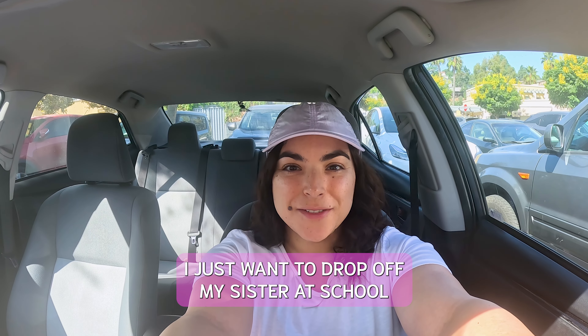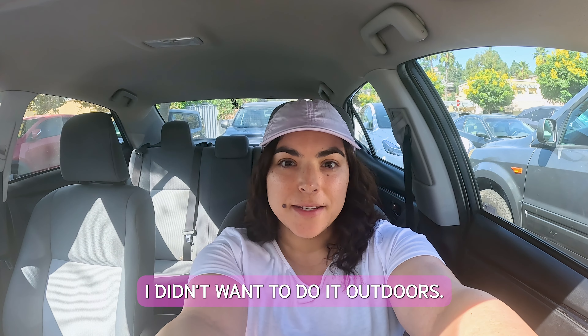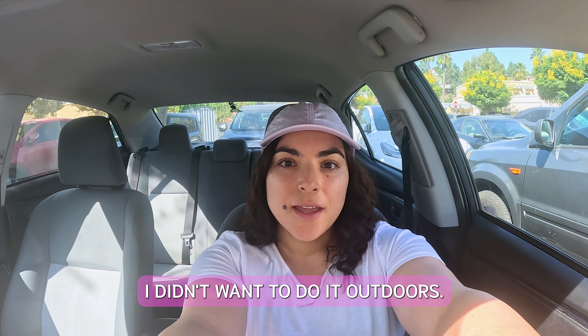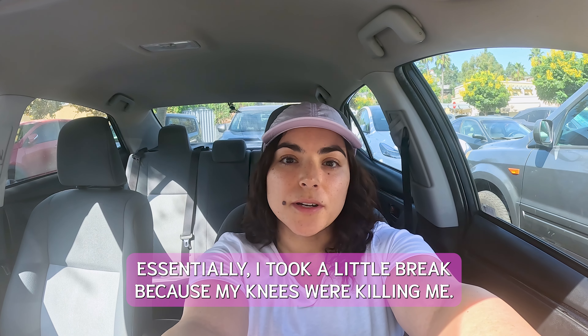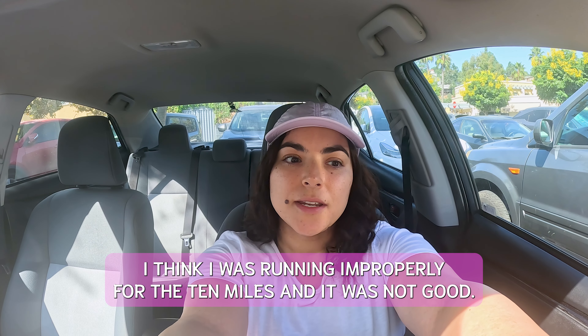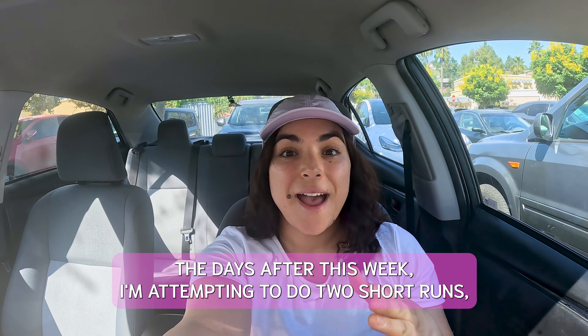I just went to drop off my sister at school and I am coming to the gym to run about 5 miles. I didn't want to do it outdoors. Essentially, I took a little break because my knees were killing me. I think I was running improperly for the 10 miles and it was not good the days after.